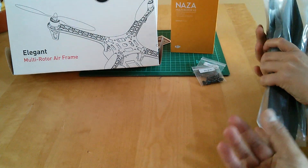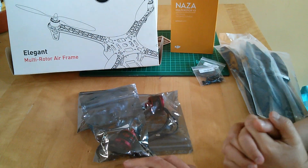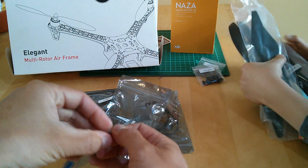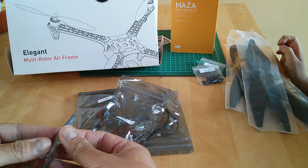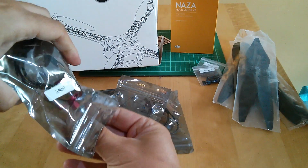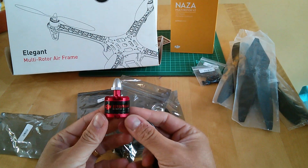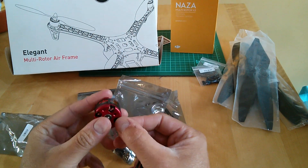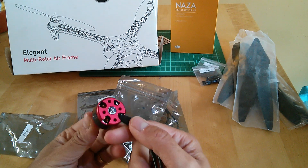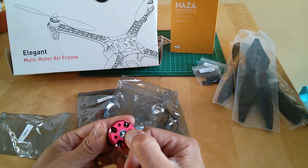The next thing you get is four motors themselves. These are actually very smart-looking — nice red color, very familiar I think to anyone who's had a Phantom. It looks very similar, and you've got the potentially troublesome e-clip at the bottom.